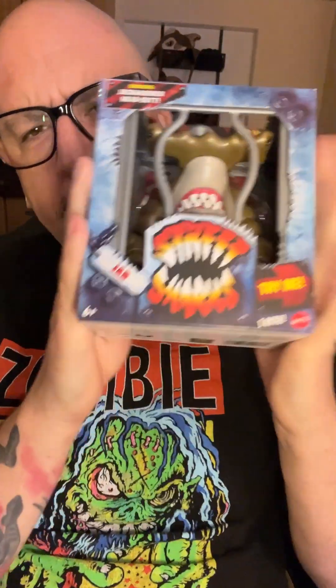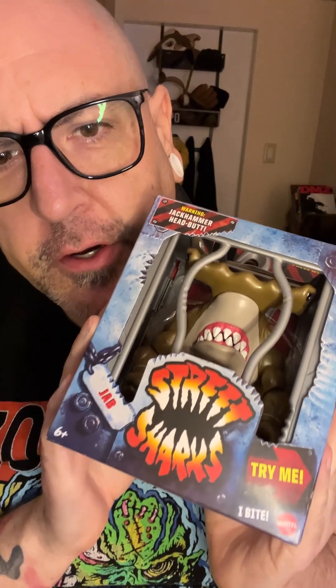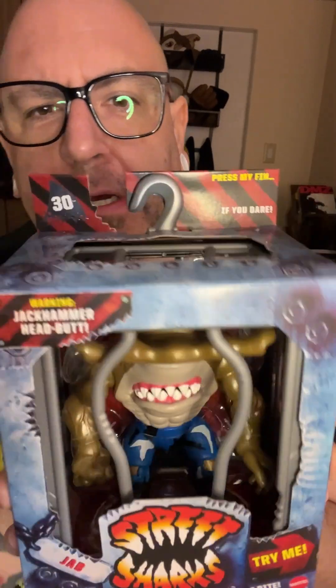What's up guys, it's Jordan. I am back again for another Retro Toy Review, and this week I'm looking at Street Sharks Jab from Mattel's 30th anniversary re-release.